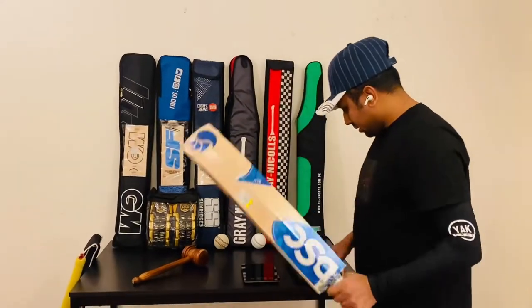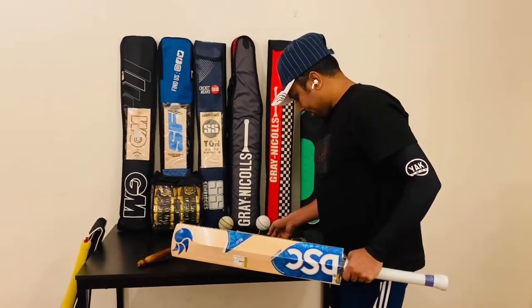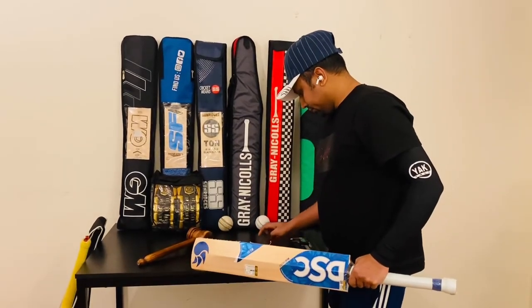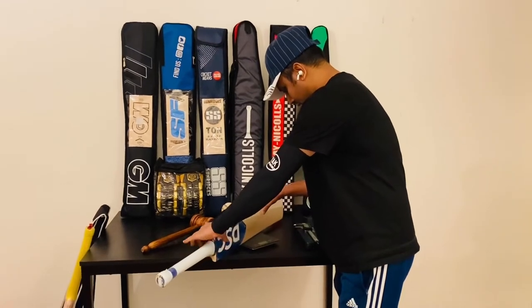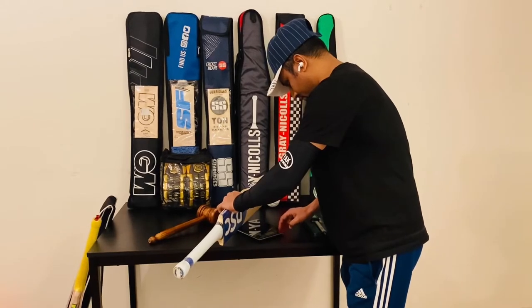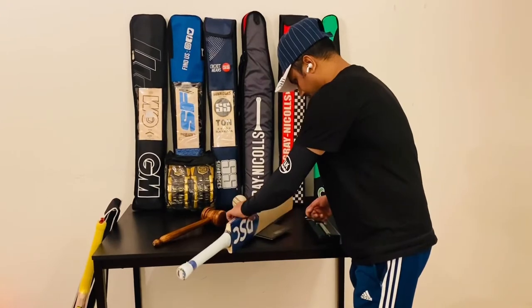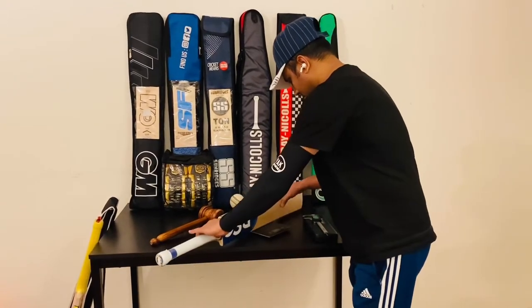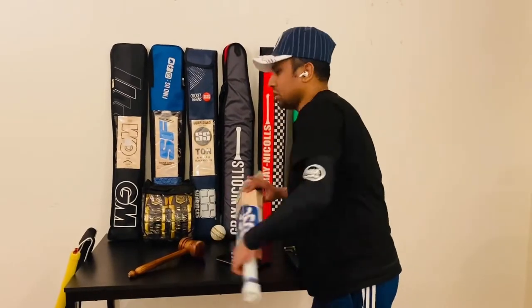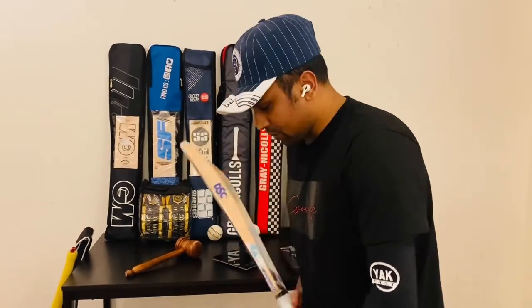So let's check the weight. 1175 grams, that means 2.7 LB. But I feel the pickup is 2.5 LB — a very light pickup.